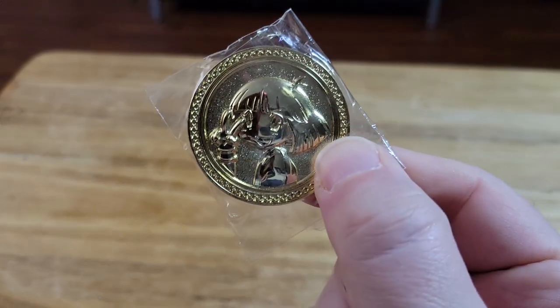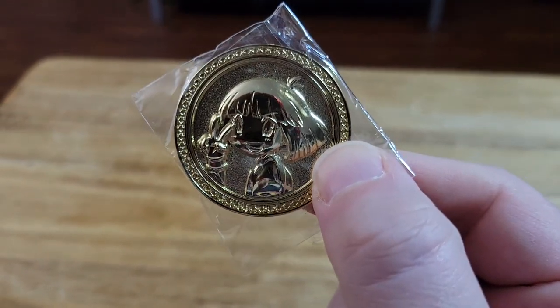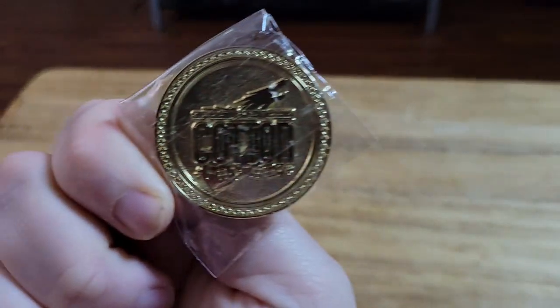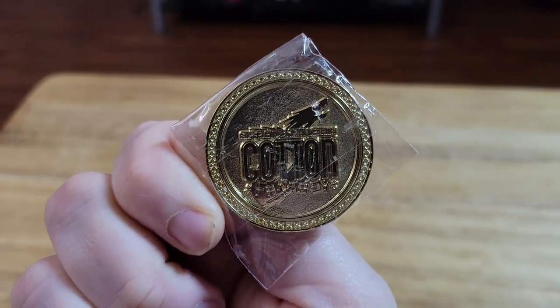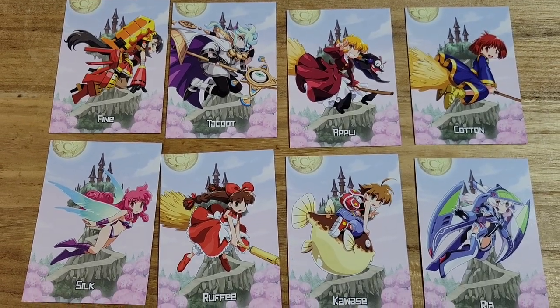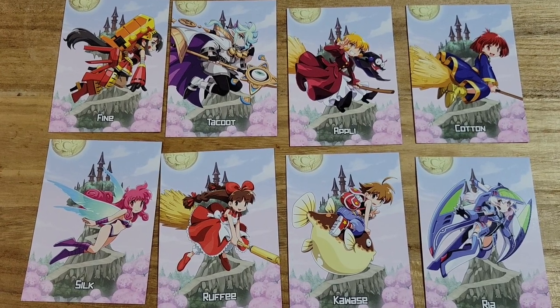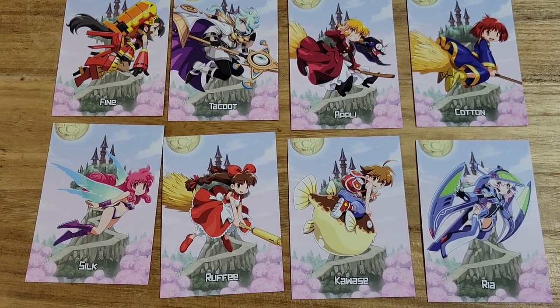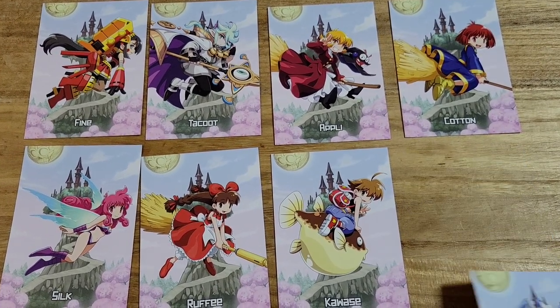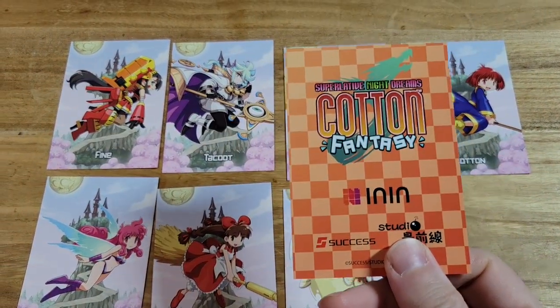Now the coin that came with this — if you can get a good look at it, obviously the front just has the picture of Cotton, and on the back we just have the logo. These are the eight cards that came with the game — just different character cards. The back of the cards are all the same; they all just look like this.